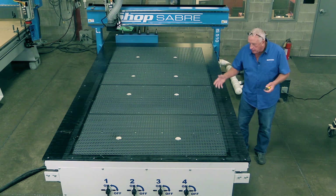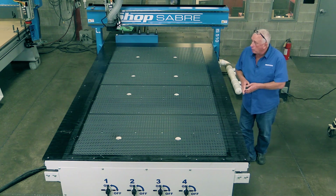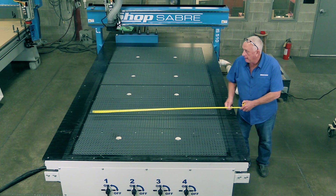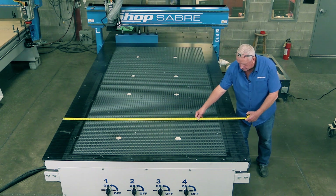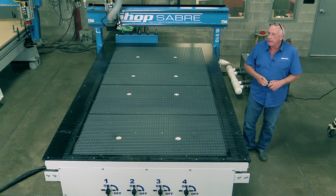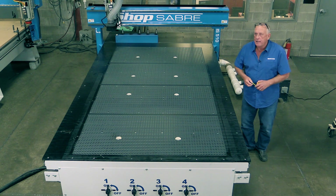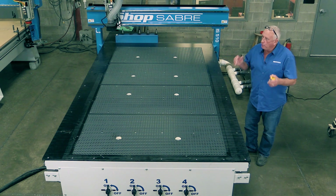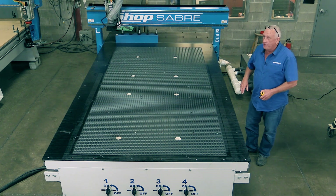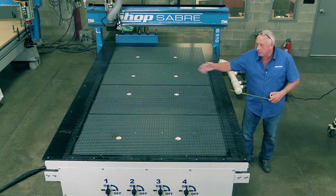Because the table is so flat, you typically don't need a gasket between the table and the spoilboard. The table measures 77 inches wide — bigger than five feet — and here's why. If you're a cabinet shop that later adds closet work, which involves a lot more drilling, you might want a boring block. This table is large enough to add a boring block as a later upgrade.